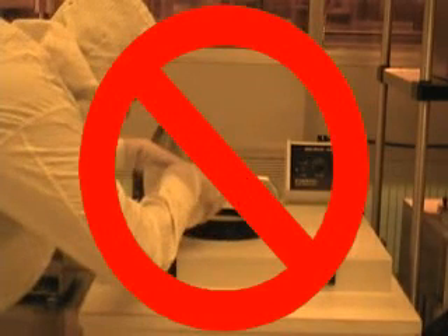Please do not spray solvents into the plate cleaner. The drain leads to the city draining system, so solvents should not be used.